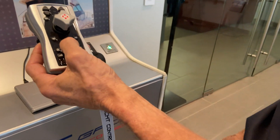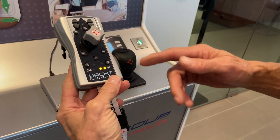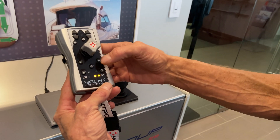You turn on the Yacht Controller remote control by holding down the power button until the lights come solid. You let it go, it goes to a slow beep, which is telling you: I'm on, we're communicating, but you haven't linked up — you haven't engaged with the Yacht Controller yet.